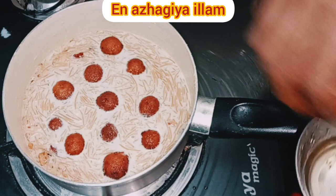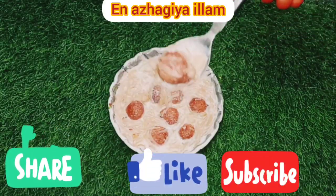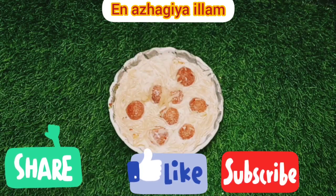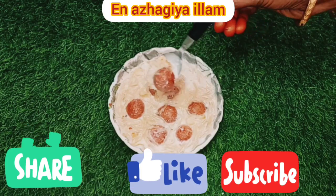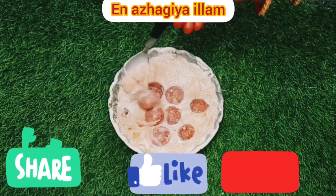It is a healthy dish, ready for you. Try it. Let's see how it's ready — it's a good taste. Please like, comment, share. Thank you friends.